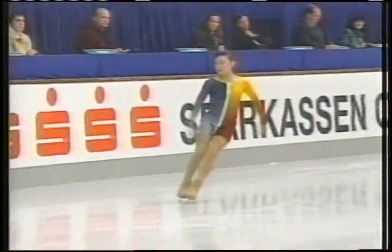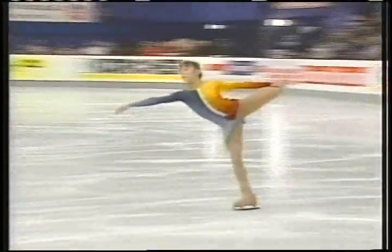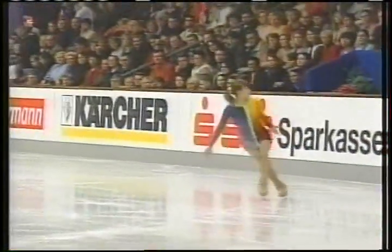Spiral sequence — she's doing it on a circular pattern. There need to be three spiral positions.